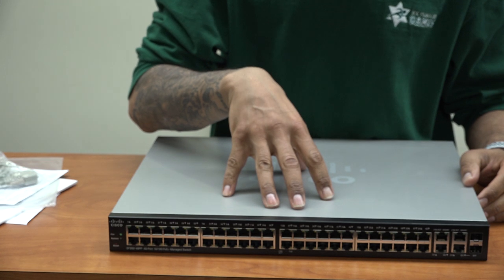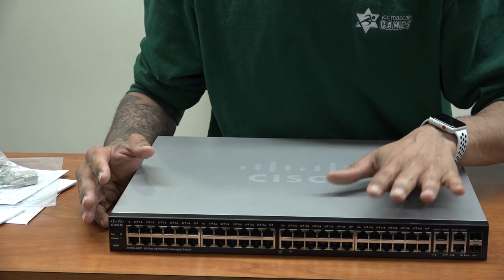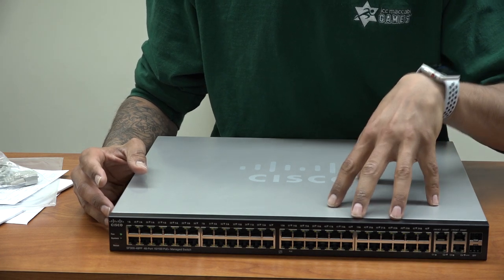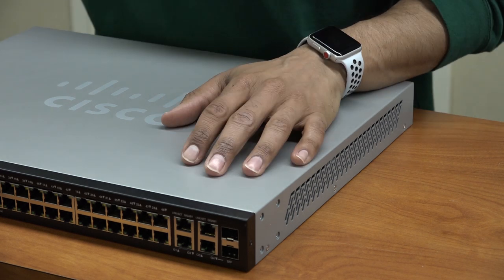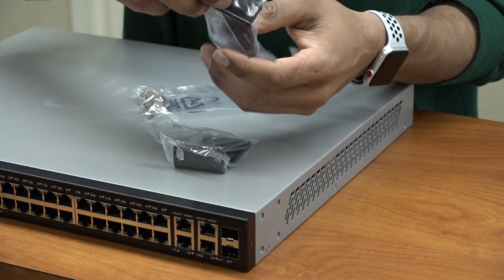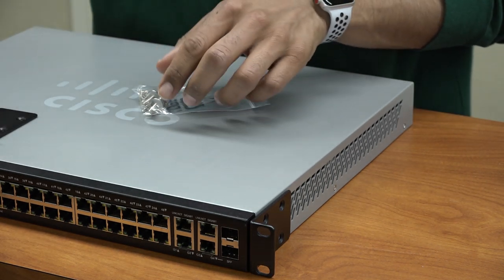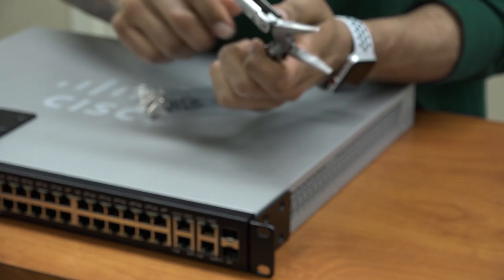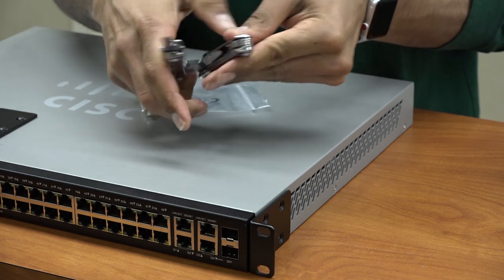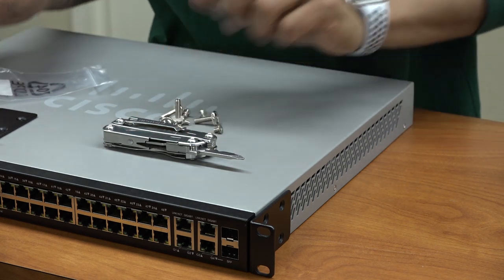The next thing we need to do is migrate our DID numbers to Mitel. I need to get these switches up and running — from my understanding, you have to configure your PoE switches for QoS, which is quality of service. I'm going to take the small screws and hook up these brackets now using a Phillips screwdriver.